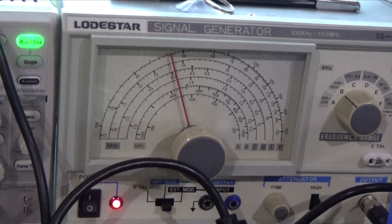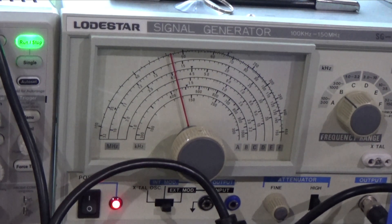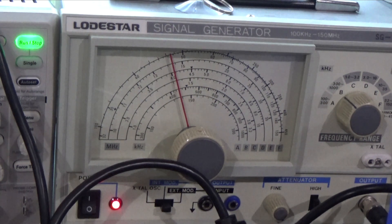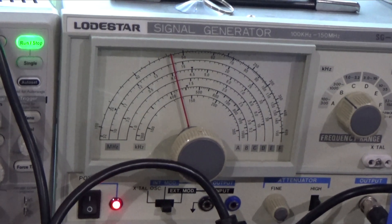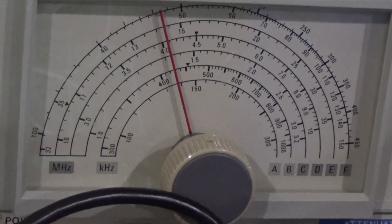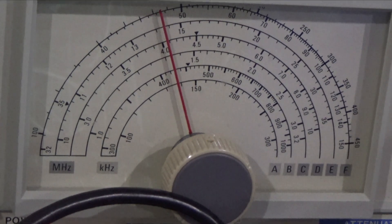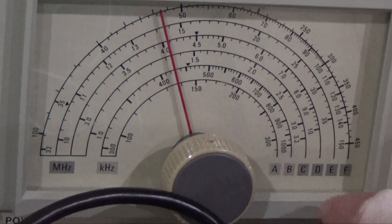Welcome to episode 8a. I'm going to deviate a little bit from the series and walk through how we align the radio. What you're looking at on the screen is our signal generator. If you look at the signal generator, we're going to be looking for 455 — and how do we know that? On our schematic for this radio it tells us that the IF is tuned to 455 kilocycles.